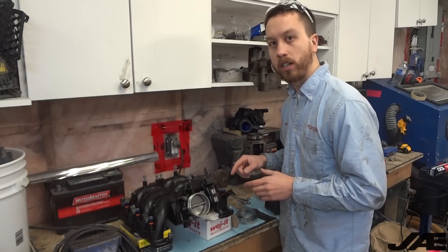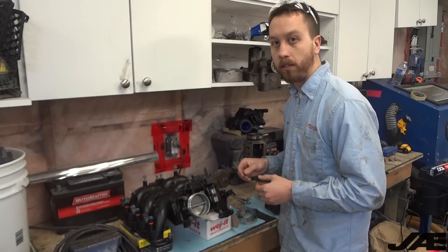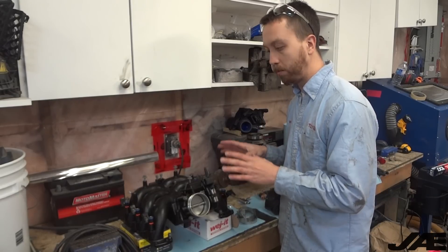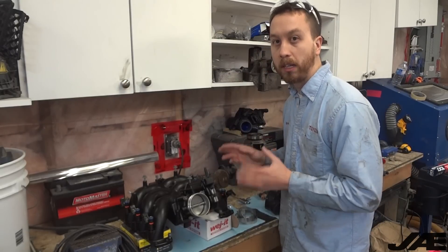I didn't actually check this injector length against the stock one, so I pulled it apart and compared, and we did in fact have the standard length EV14s. That means I should be able to bolt this straight up with no top pad adapters or rail spacers, and we should be leak free.